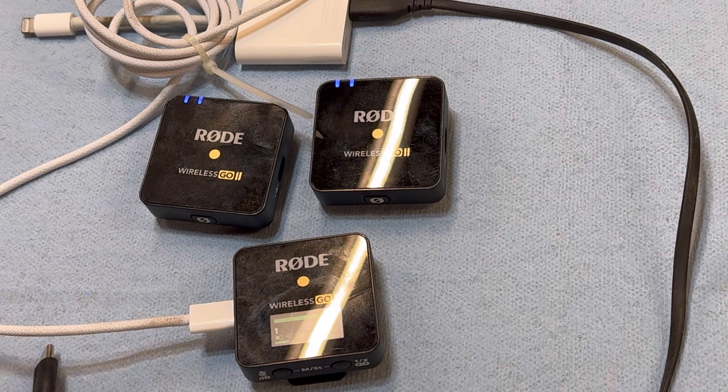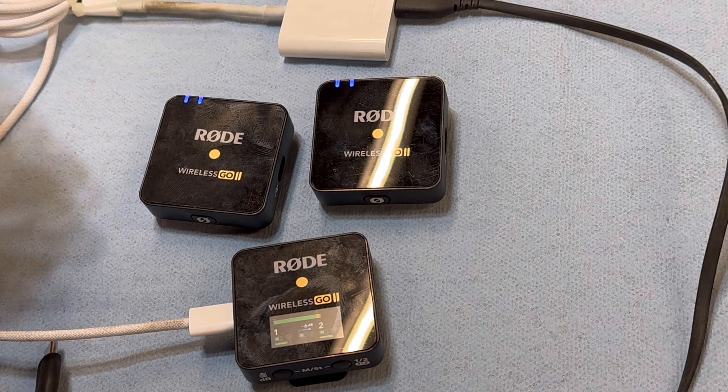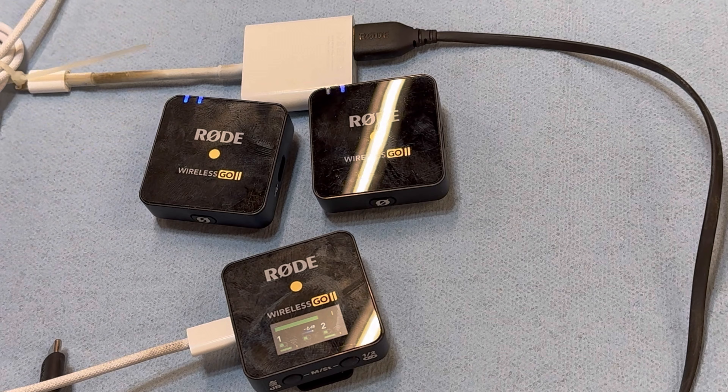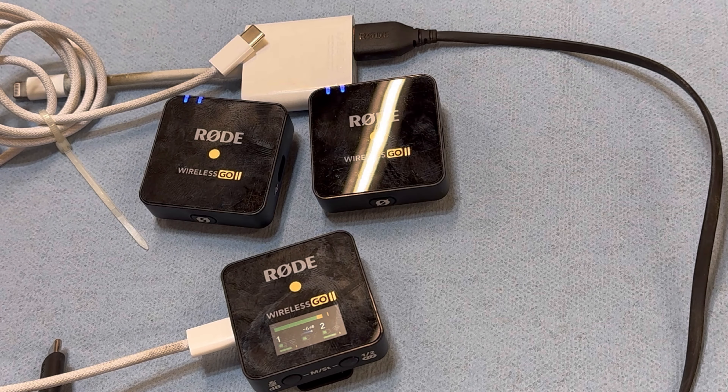I do highly recommend the Rode mic — I think it's fantastic for idiots like me who don't know a lot about technology — but make sure you get the right hookups. If anybody wants to know more about how I shoot these videos and the equipment I use, leave me a note. It's not really my specialty, but I have learned a few things over the thousands of videos I've shot. With that, I'm out — we'll get back to doing dumb stuff with chainsaws next. Mower Mike out.